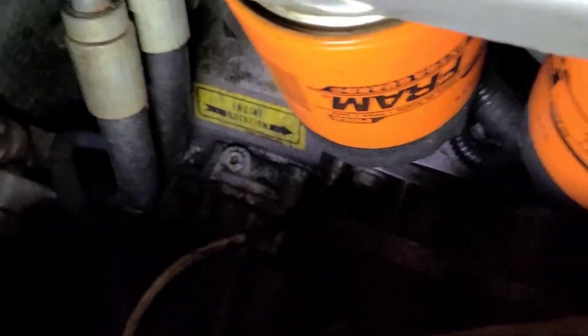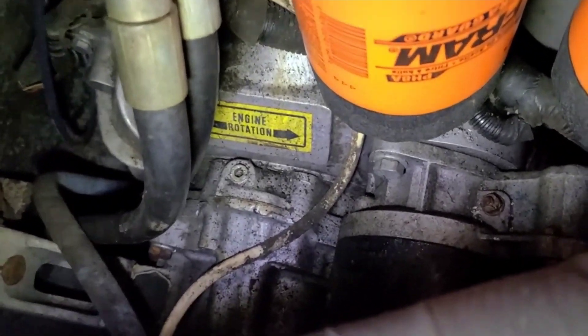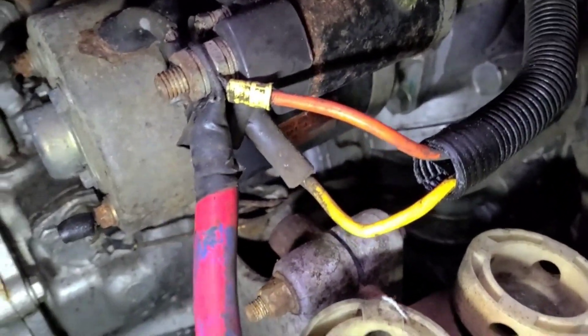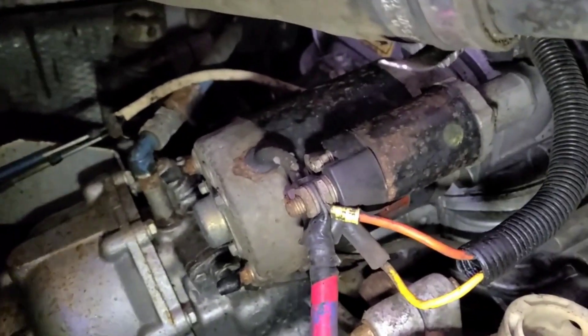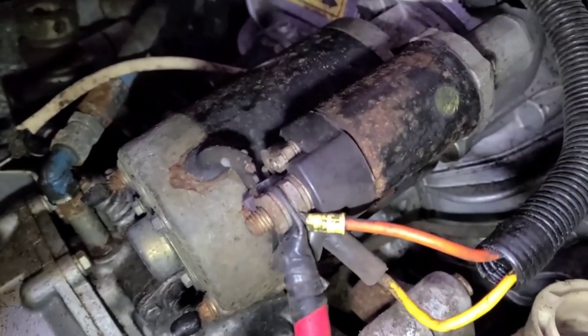All right, so here we go with attempt number one, leaving the exhaust pipe on. The bolt we're going for is the one right below that oil filter, and there's a corresponding one beneath it. The other two things we need to take off are this red wire that goes back to the batteries and the orange and yellow wires. The red and orange will come off together and the yellow is a separate deal.